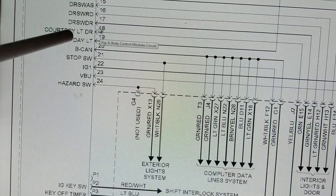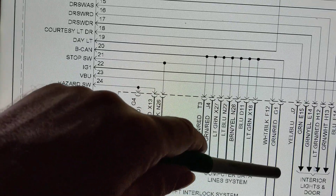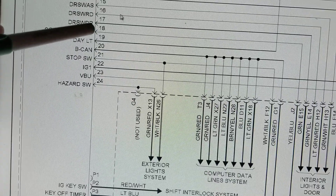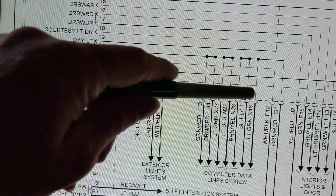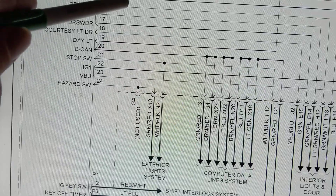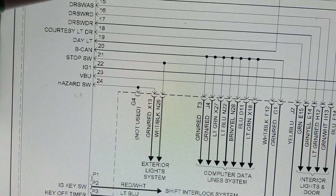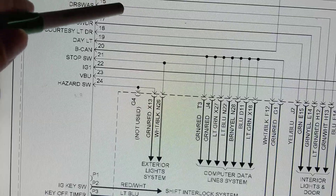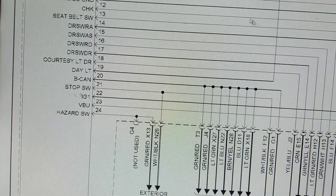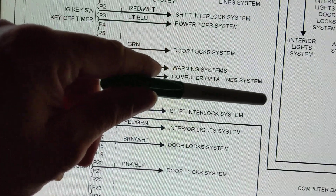If you're not sure what an abbreviation is going to, follow the lines to where they lead. For example, pins 14, 15, 16 - I'm not sure what those abbreviations stand for, but I follow the line and it takes me to interior lights. If I'm not sure what something stands for, I follow the path - come down and there it is: interior lights.